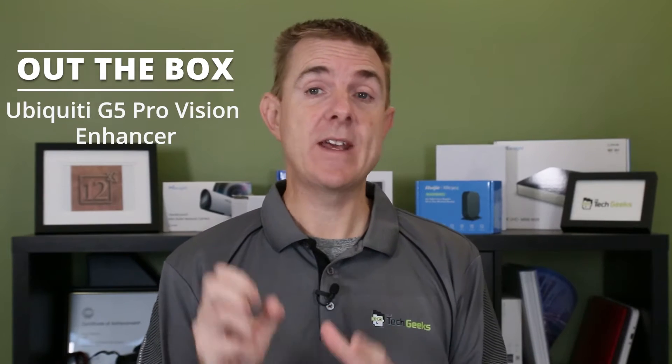Really interesting actually — we have never seen an add-on for the Pro range. The G3 Pro, the G4 Pro, and now the G5 Pro. We've seen the add-on IR extender, infrared extender, for the G3 and the G4, but we've not seen it on the Pros before. So it's quite exciting.